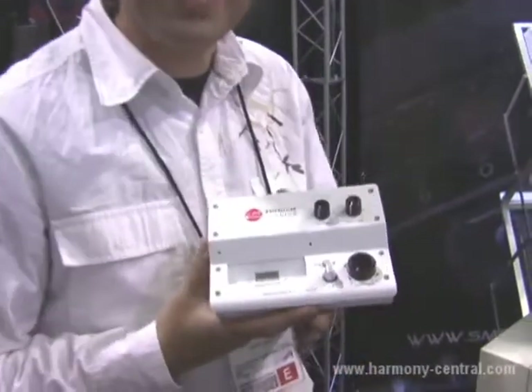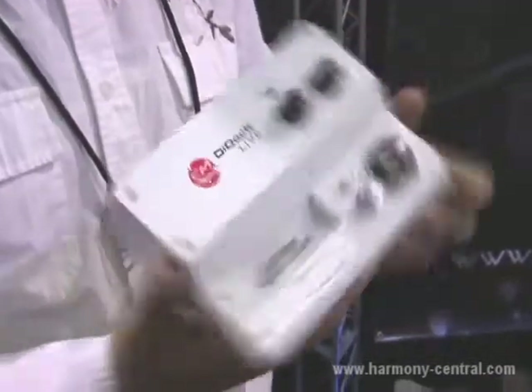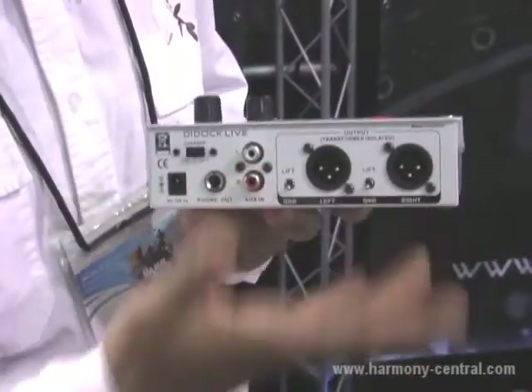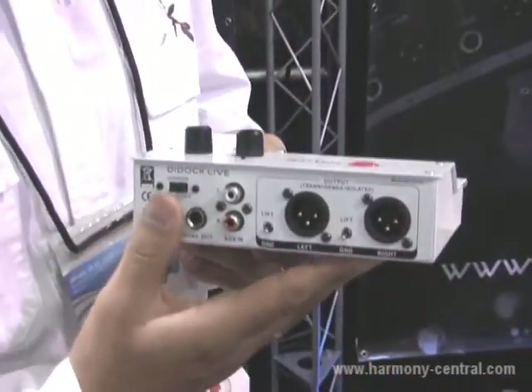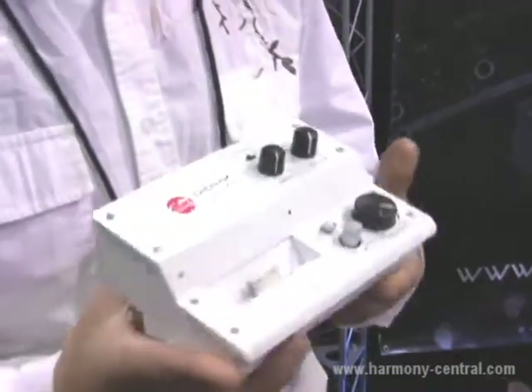Hi, I'm Danny Olesch. This is NAMM 2010 and I'm at the SM Pro Audio booth presenting our latest and greatest products. You may know the DI Dock — it's a very popular docking station with balanced XLR outputs, transformer isolation and ground lift, which we've been selling very well throughout the world. This is the DI Dock Live.